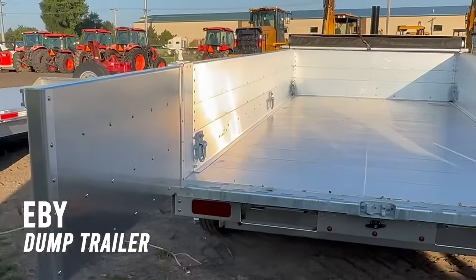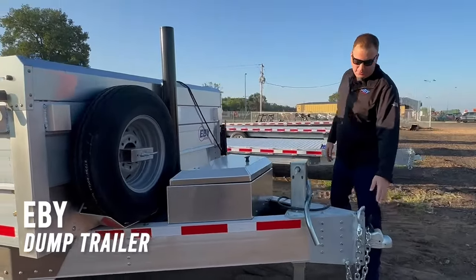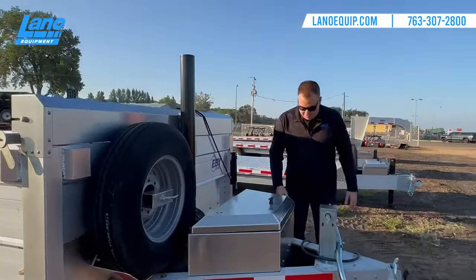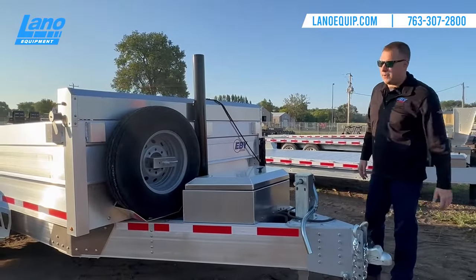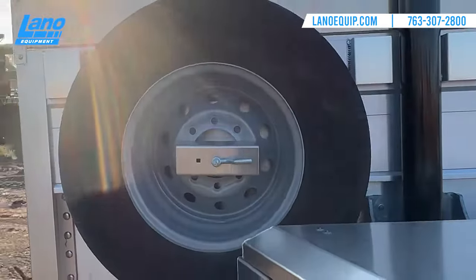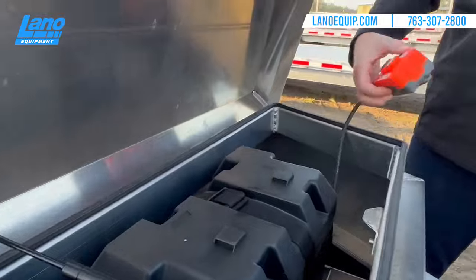Today we'll start with the EB dump trailer. It comes standard with the two and five-sixteenths ball coupler and the 12,000-pound sidewind jack. On the side it has all reflective tape and LED lights all the way around the trailer. We bring it in with the tradesman package, so it includes the spare as well. It has a big, nice, deep box for the three-stage telescoping dump.